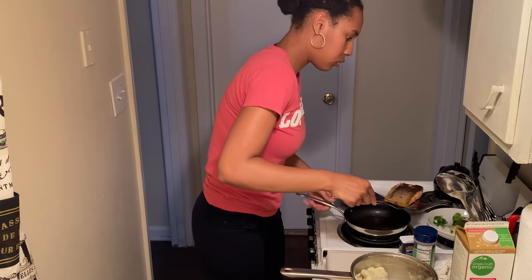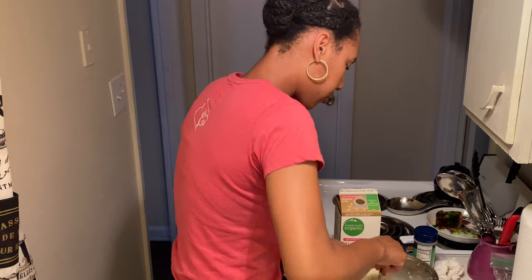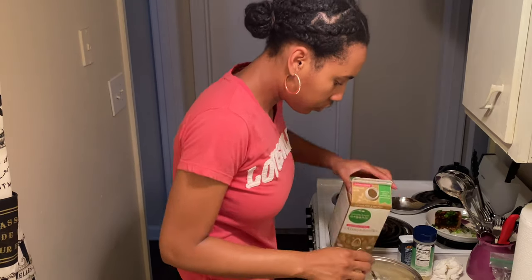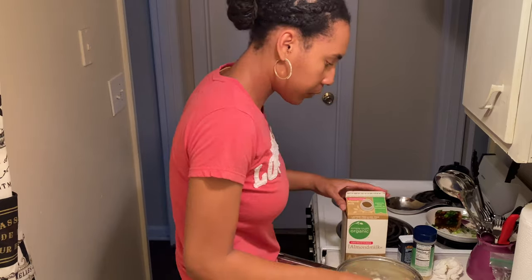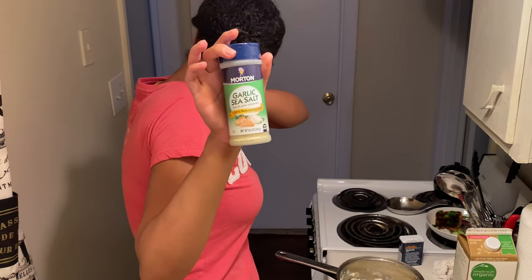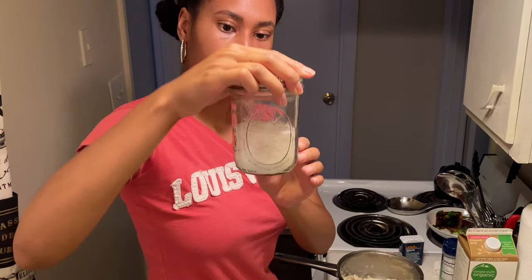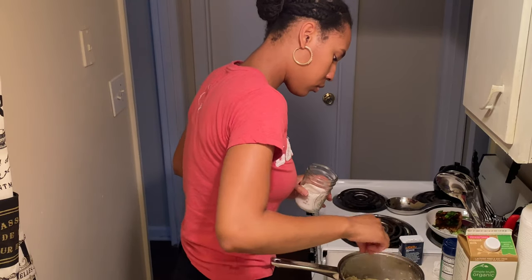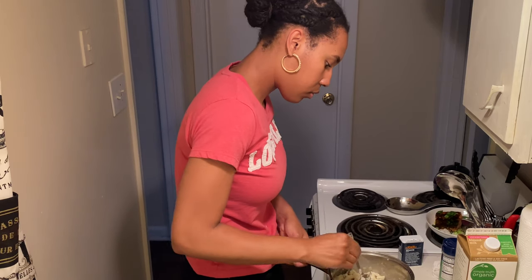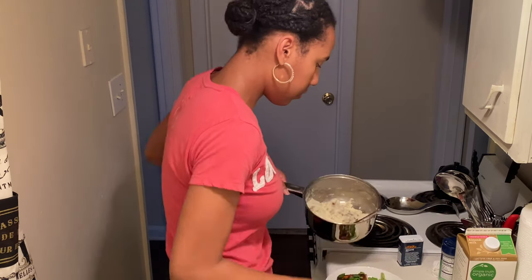We're gonna put a little bit more milk because I didn't put enough — I don't measure, y'all; I just season until my ancestors tell me to stop or until the Holy Spirit says that's enough. You don't want dry mashed potatoes, so you know how much milk you need once you look at it. I poured a little more, then put in my garlic salt and a little more regular salt — potatoes need a little extra seasoning. Go ahead and mix it, and taste it before you add more salt to make sure it's not too salty.